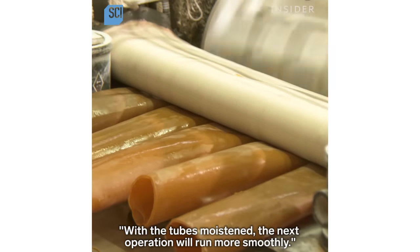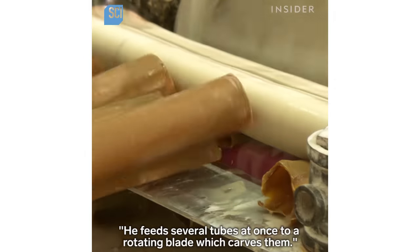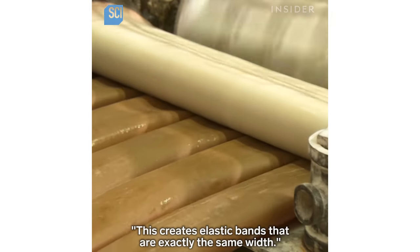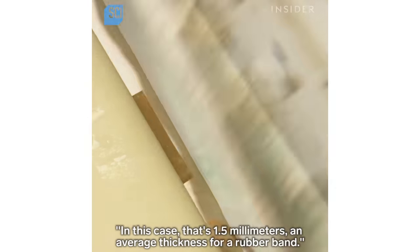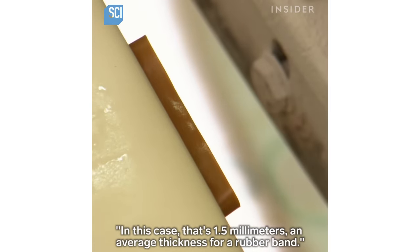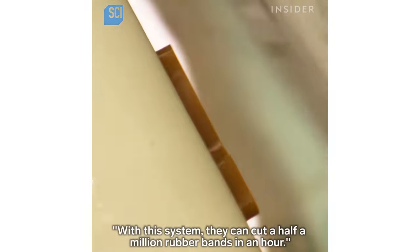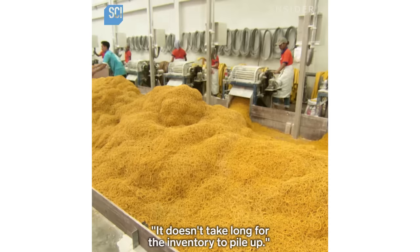He feeds several tubes at once to a rotating blade which carves them, creating elastic bands that are exactly the same width — in this case, 1.5 millimeters, an average thickness for a rubber band. With this system they can cut half a million rubber bands in an hour. It doesn't take long for the inventory to pile up.